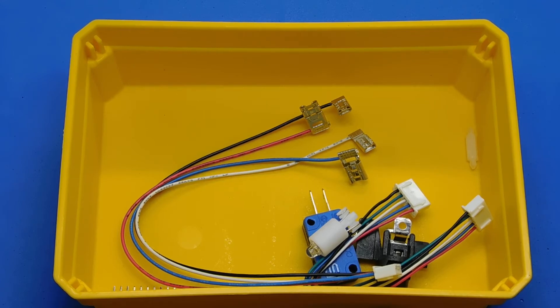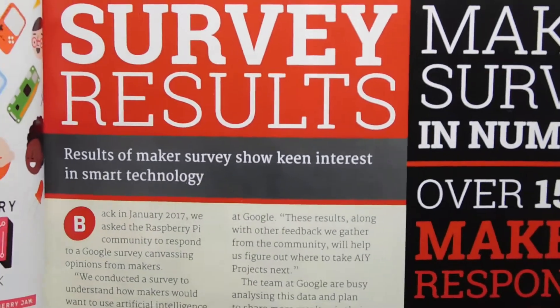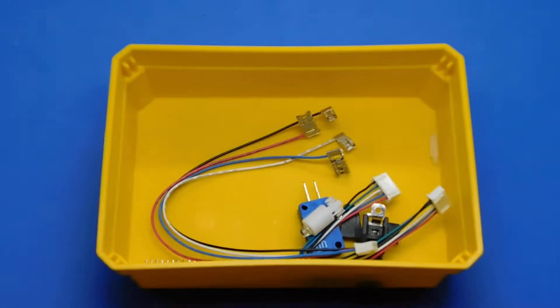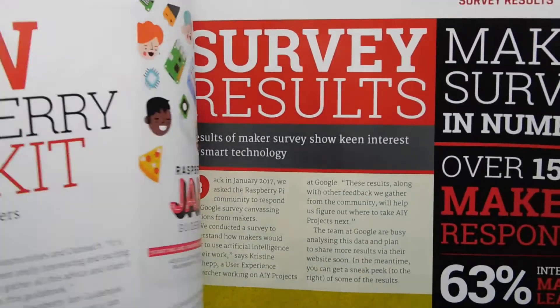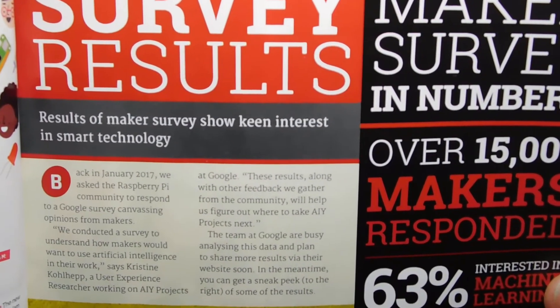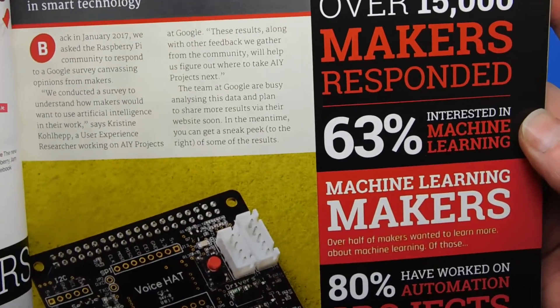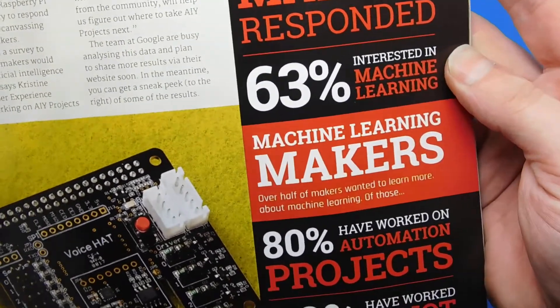Let's go ahead and show the magazine. I found the pages of interest and I'm going to show you what they are — there are quite a few pages of instructions. So here are the survey results, which look quite interesting. I think that's to do with the AIY project.